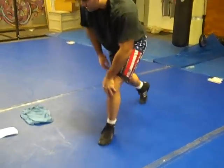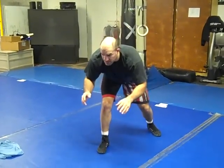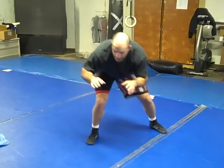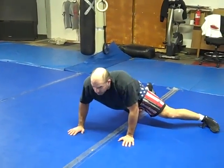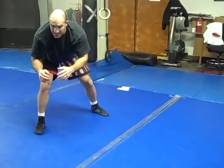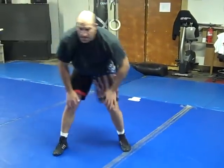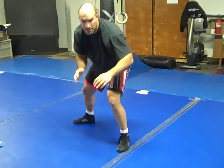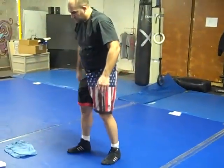Then we've also got sprawls. Out of our stance — I'm here in an attack stance with a little motion. I'm leading with this leg; he's going to shoot at this lead leg. I take this leg back, put this hip down, and this hip stays up. When I come back up, I want to come right back into my stance. Sprawl, back up into my stance, switch legs, lead here, same thing — sprawl, right back into it.